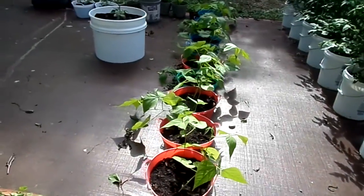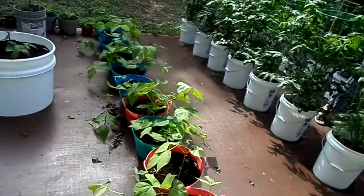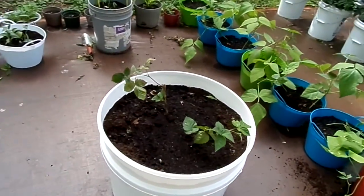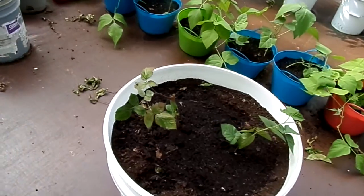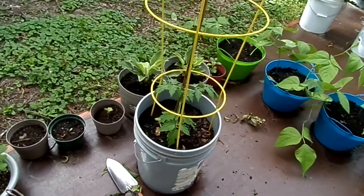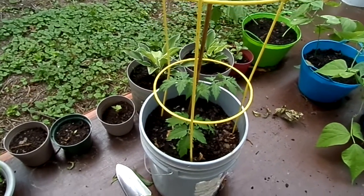Our other green beans are not blooming either yet. We've also put in our blackberries here. And this was a little cherry tomato that was started from seed a few weeks ago and it's starting to really get with it.